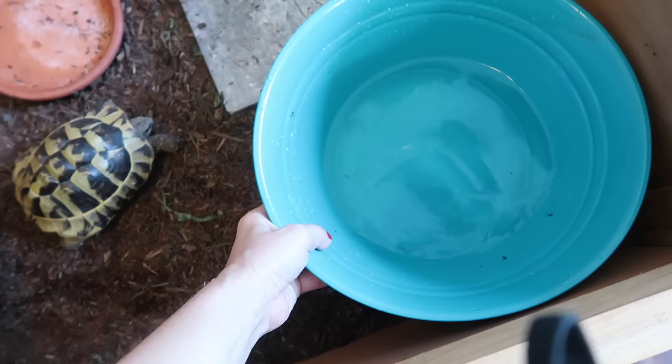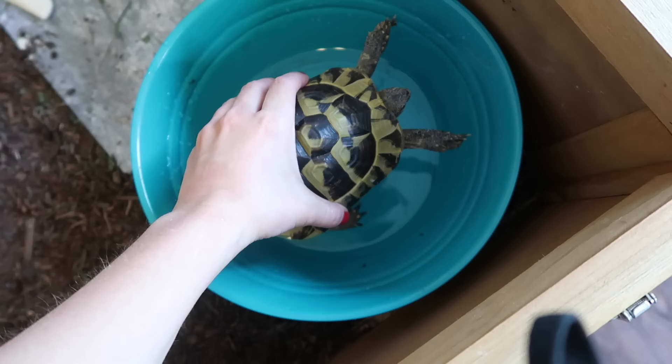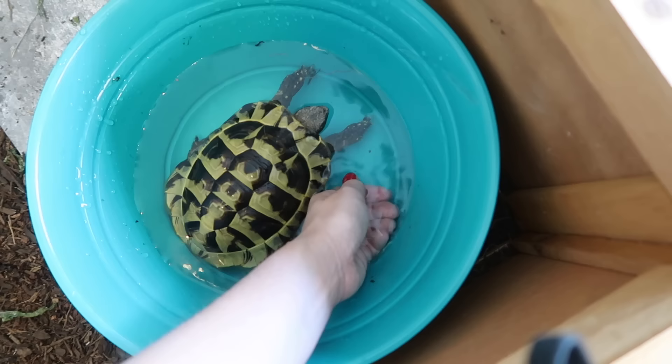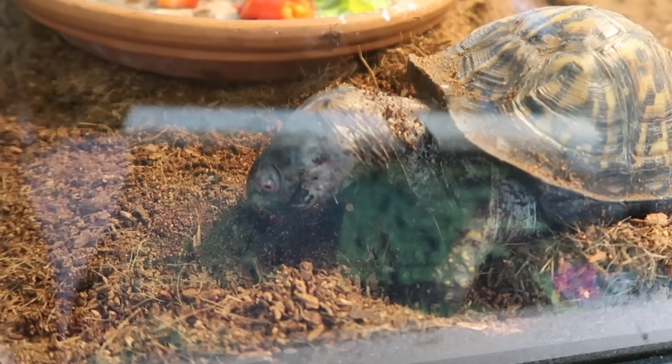Blue's new tortoise table is actually going to be sitting on top of this old 40-gallon breeder stand — the old stand that used to be underneath Koa's 40-gallon breeder. During the build, which I have linked below, we put in two braces so it will sit sturdy and won't go anywhere. Alright Blue, let's get you a little soak!